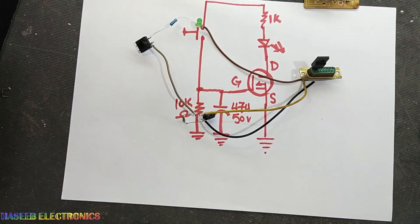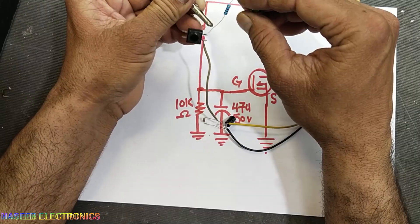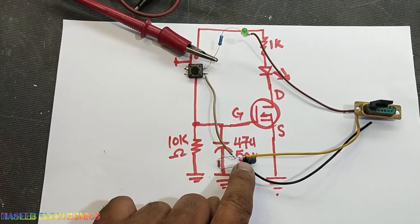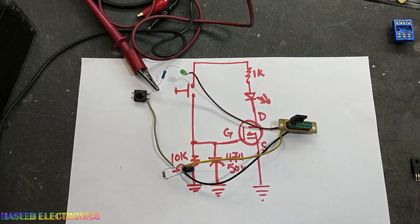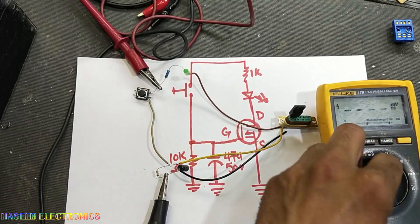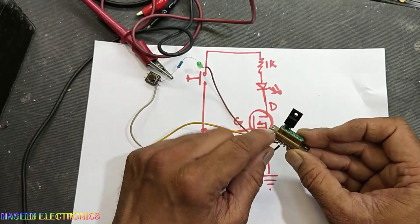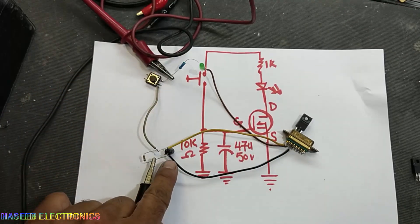Now the connections are ready. We apply positive voltage — 12V — to one end of the switch. The negative supply connects to the negative end of the capacitor. When we press the button, the positive voltage passes to the gate, charges the capacitor, and the MOSFET switches on — the LED glows. When we release the button the capacitor discharges through the 10kΩ resistor and the LED turns off.